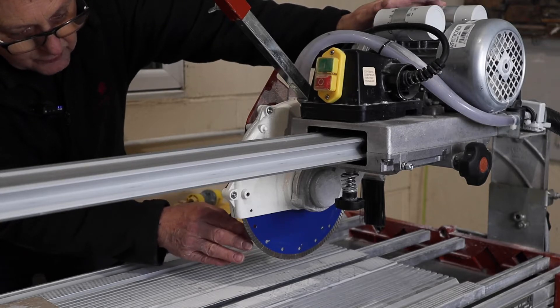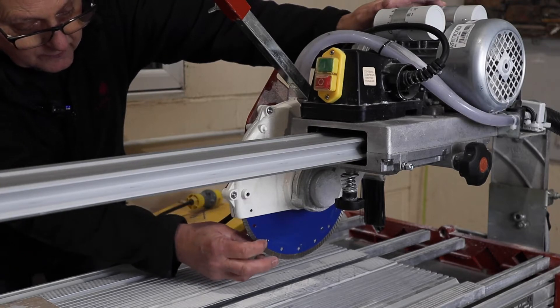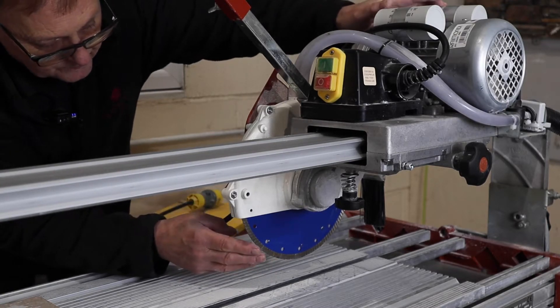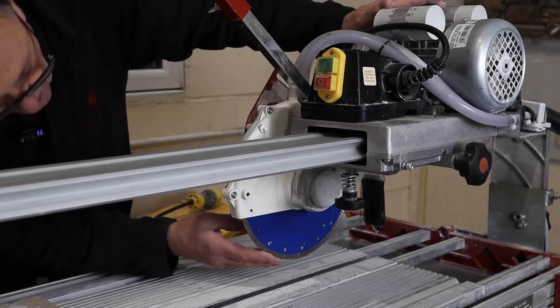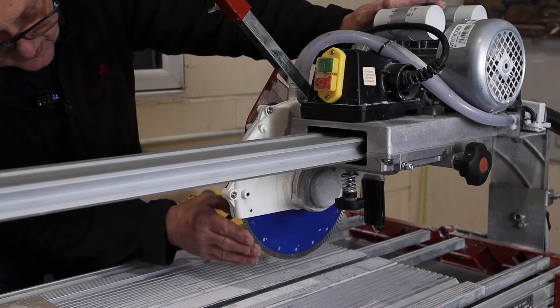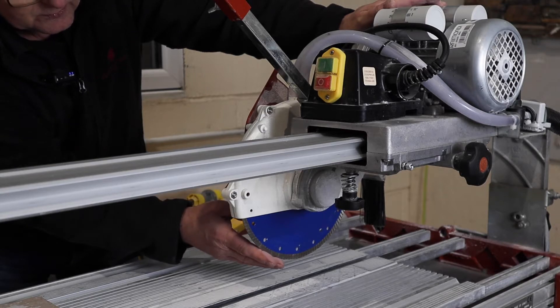If there's a fracture it means you've run the blade too hot and it's created a fracture in the actual blade itself, in the metal structure. Do not use it if there is a fracture. Secondly, you want to look at the leading edge — this is the bit that does the cutting — and if you feel that it's rounded up then you know you've got a serious amount of dressing to do.